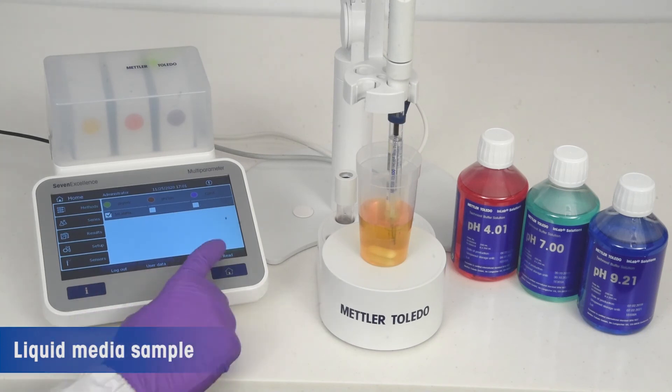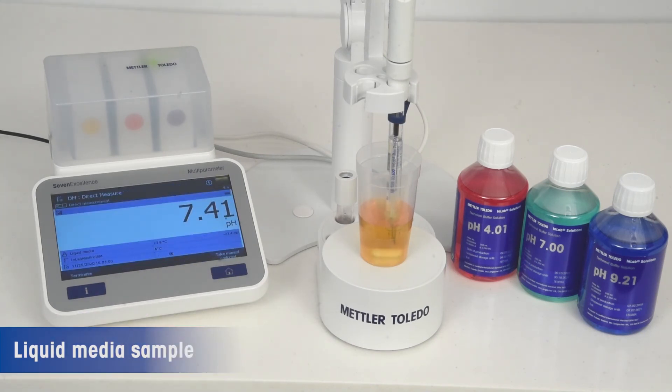For liquid media, take aliquots of the liquid media samples in a clean beaker so as to ensure that the junction is well immersed into the sample.